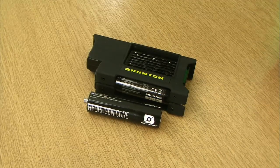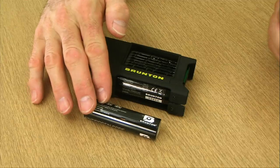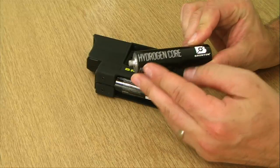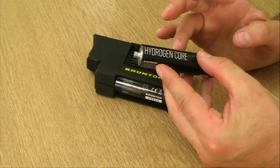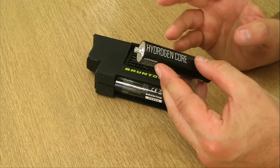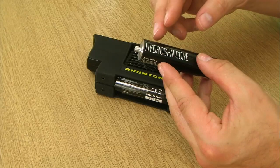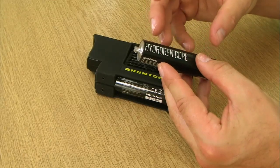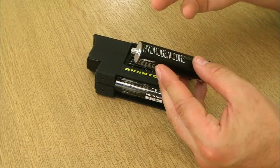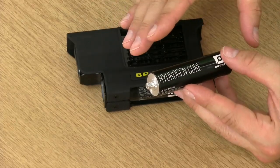Hydrogen power sounds very high tech. Immediately the question is: is this a canister and is it safe? Let me explain briefly how it works. What we have here is a hydrogen core. This contains hydrogen atoms, but in a stable, inert state as part of a metal hydroxide. There's a matrix within the core to which the hydrogen atoms are attached. So it's not hydrogen gas, which we all have images of being highly dangerous — this is completely stable and completely inert.